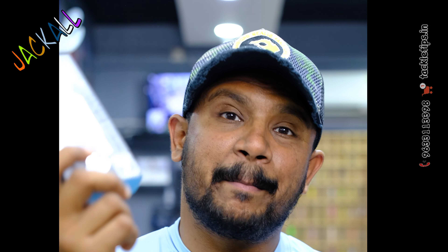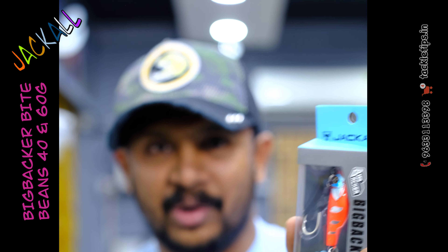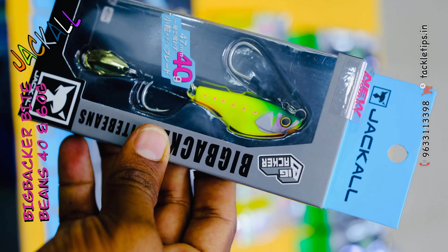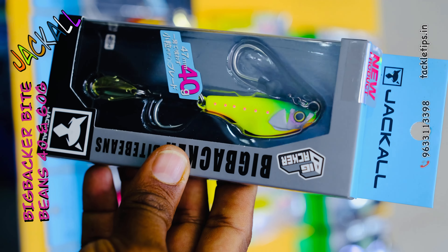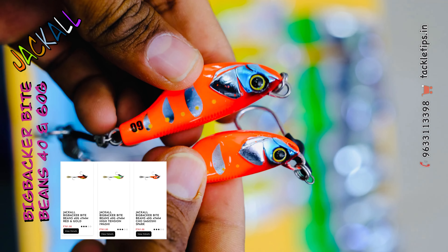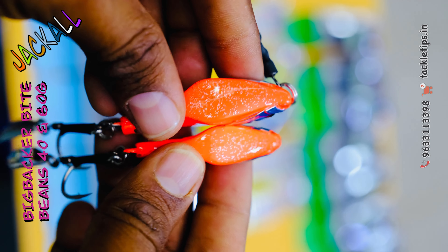So friends, we need to be stocked with the Big Backer series and we have a lot of bite beans — 60 to 40 grams of bite beans. At least we can easily use that for very long distance. We need to be stocked in our Big Backer lure. It's a lot of fish catching video on this lure.